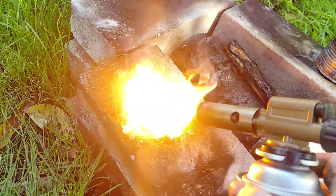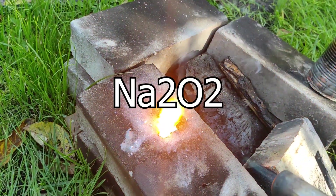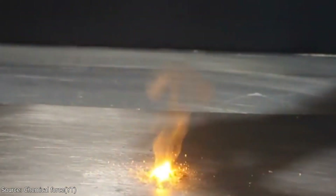Sodium peroxide is a yellowish inorganic compound with the formula Na2O2. It's a strong base which exists in several hydrates and peroxy hydrates, and it is a strong oxidizer.